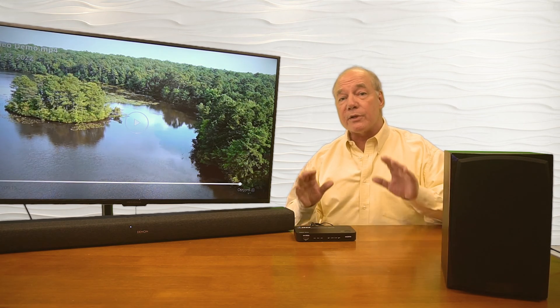Now I'll demonstrate the audio extraction and conversion capabilities of the HDA-935. Before I start, I'd like to remind you to always use the highest quality HDMI cables you can find — at least cables certified for HDMI 2.1. That's important because ARC, eARC, and CEC functionality require high-quality cables to work consistently.